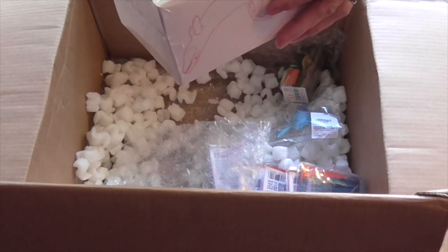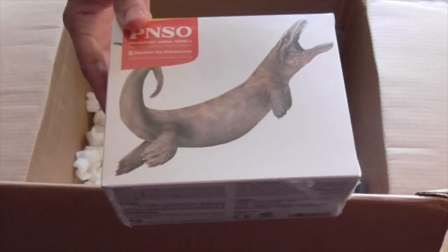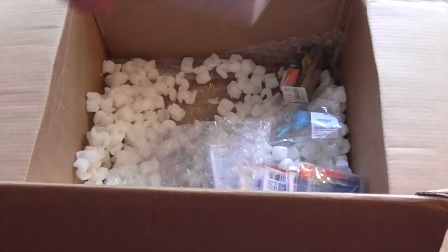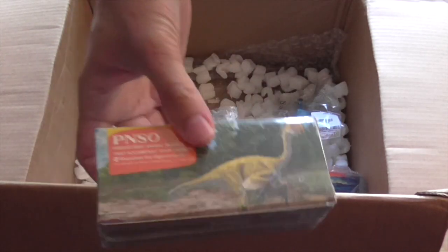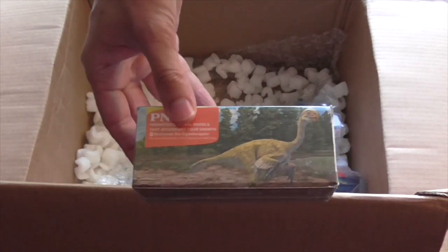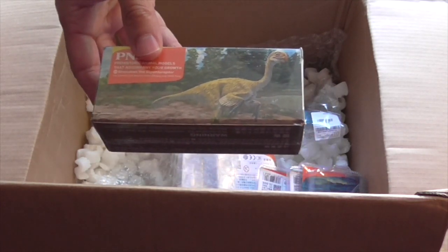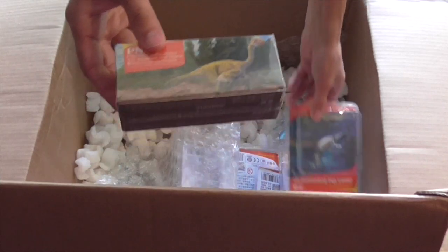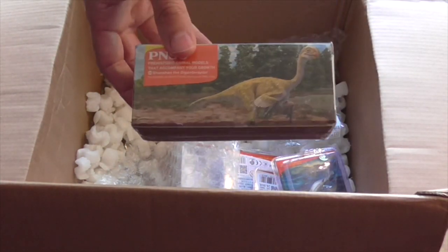The Dacosaurus here - Dacosaurus has the name Paul Wynn. Then there are lots and lots of little ones. And this PNSO small Gigantoraptor. These ones are a little bit bigger than the miniatures, but they are bigger than the previous kind that you saw.